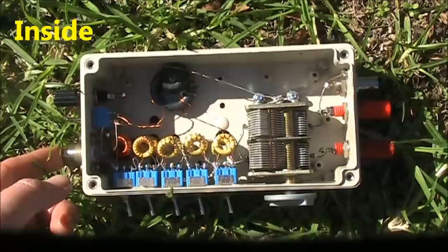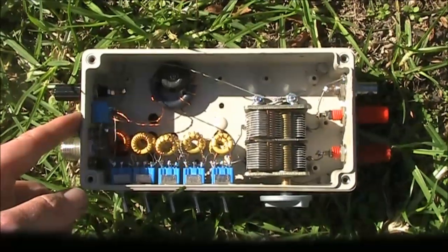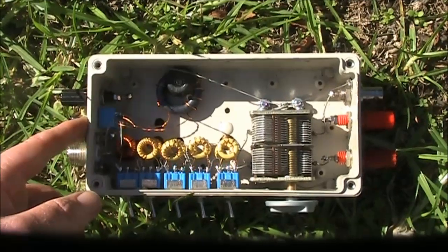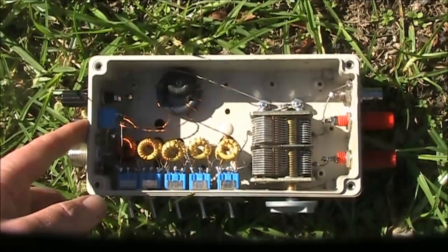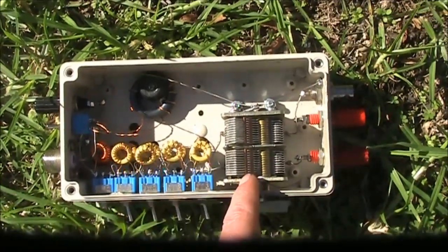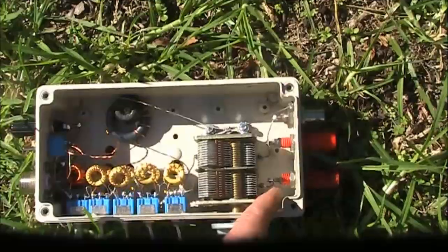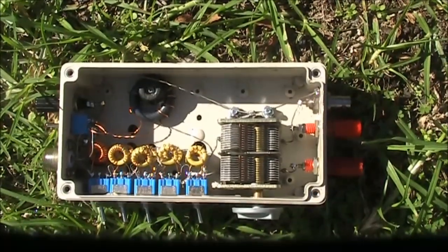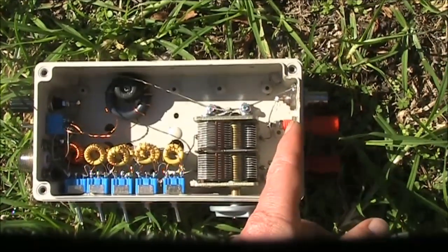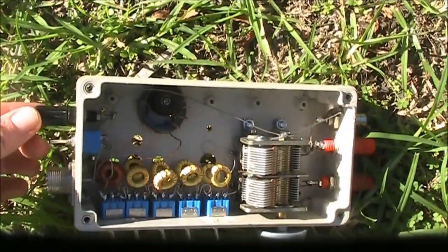The antenna socket for the transceiver. The 1-to-1 balun. The switch, which switches the balun out — that's used if you're using an end-fed wire or other antenna that does not require a balanced antenna coupler. The five switches that switch the inductance. The variable capacitor. The output connections — there's two of them for the balanced antenna. If you're using it in unbalanced mode, there's the option of a coax connection. Or if you're using an end-fed wire, the wire goes onto one of the connections, and the earth or counterpoise goes onto this one here.